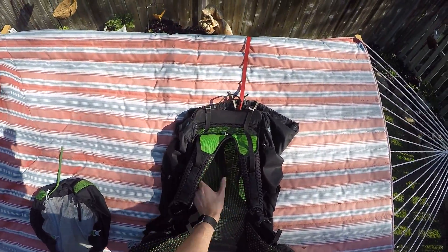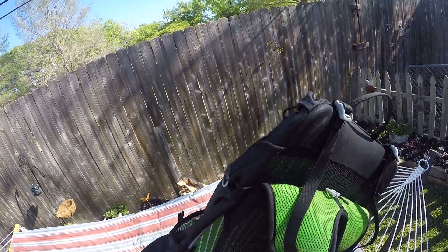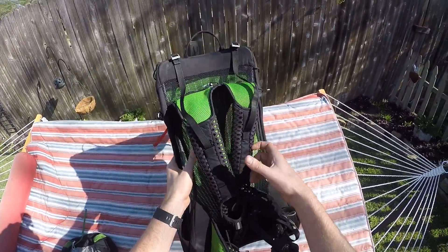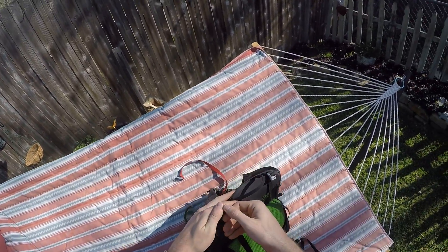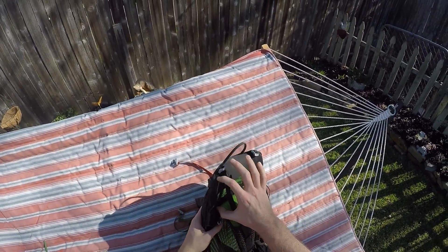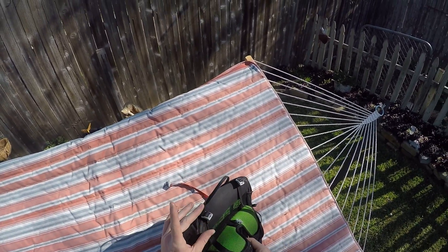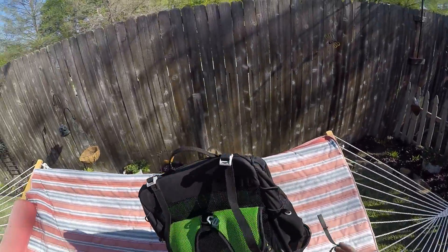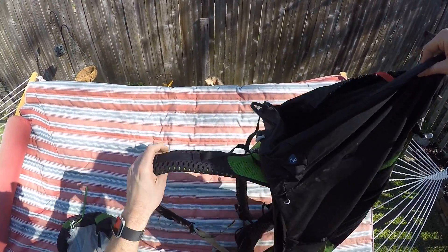I was happy that the actual back panel never got any tears or snags — I was afraid I'd have to do some weird duct tape job back there, but it's all holding up well. Compared to my Osprey Aether 70, this bag has a lower profile where the shoulder straps connect to the top of the pack, so I could bend my head back and look around without smacking the back of my head on the pack.